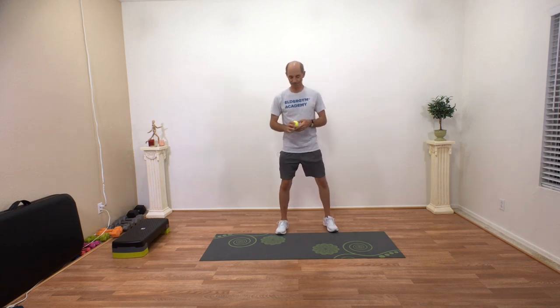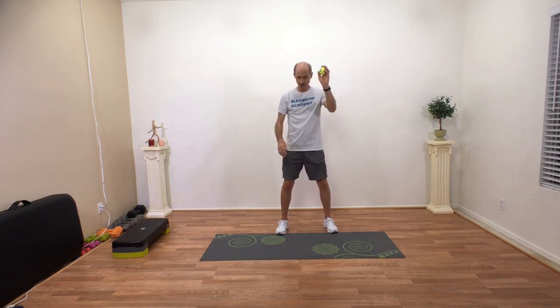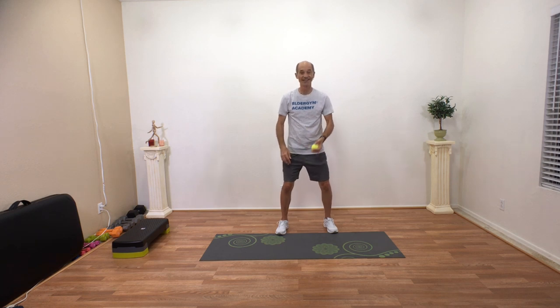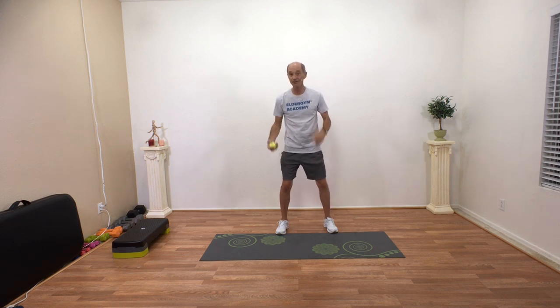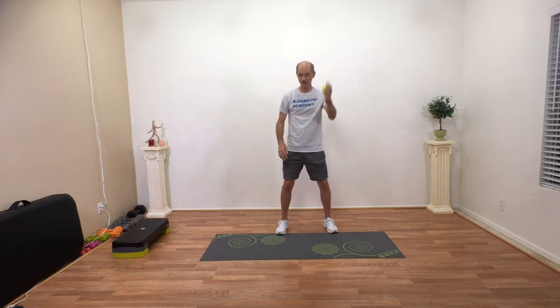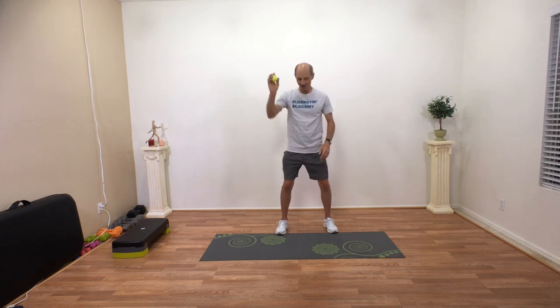The basic one would be just bouncing the ball from one hand to the other. I have a hard surface below me, and I'm bouncing that ball and catching it with the opposite hand. My ankles have to feel the ground, my eyes are looking at that ball, I'm moving my head, using my eyes, using my vestibular system, using my proprioceptive system, and feeling the ground. Working all three systems, just bouncing that ball.